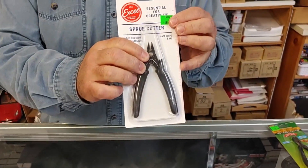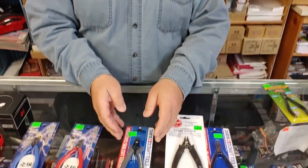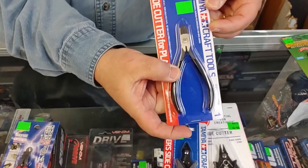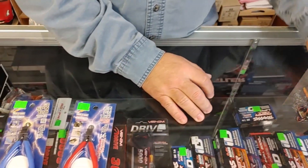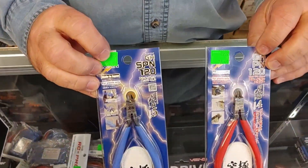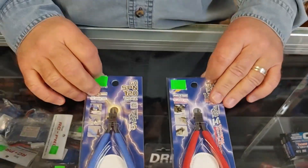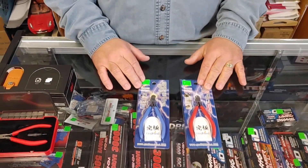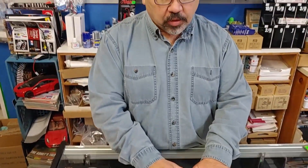Sprue cutters basically start at a rudimentary model for $14.98 — it'll certainly do the job. And then they go up in price depending on brand, quality, and the type of blade you get. But then we go extreme — we get into things like Godhands. These are very good selling single edge nippers for plastic. They come with their own little pouches and they're considered the best, and that price indicates that. They run from $75 to $100 depending which model you get.